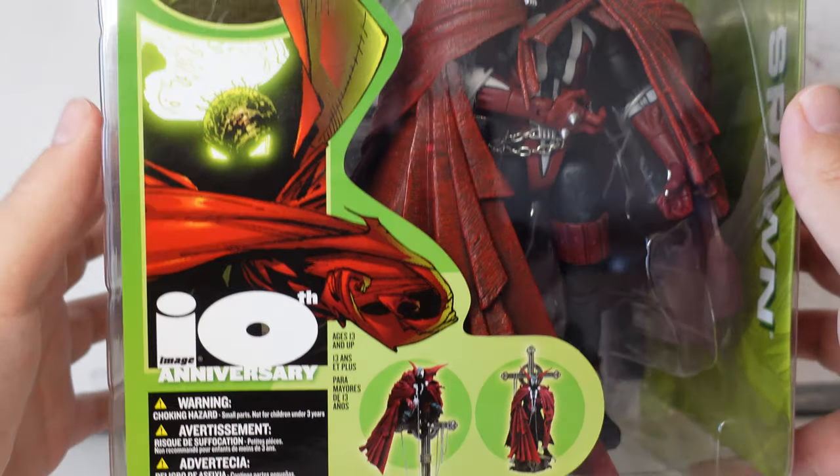Not only that, we have the 10th Anniversary Spawn that we're going to be unboxing today. If you go back and watch the third video I put out, this figure is in there — so I've had this for over a year. This one is like the holiest of holy grails; it's the one I wanted to unbox the most. I want to say a quick thank you to you guys. You leave me the nicest comments and I really appreciate that. We're currently at 189 subs at the time of filming.